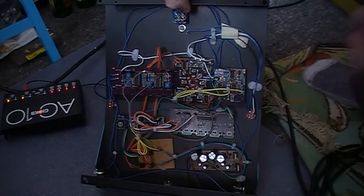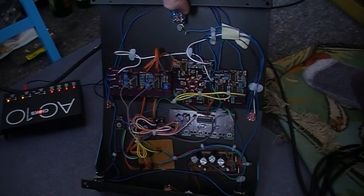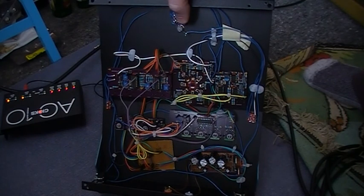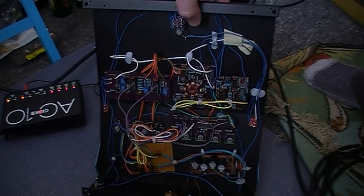Power distribution board. I tried using double-sided sticky squares — they don't stick for crap. So there's the blue tank there now. Hopefully someone got something out of this.